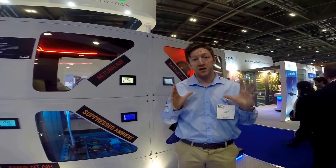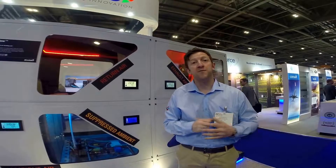This is just one solution that we can offer you. Please visit www.airedale.com to find out more. Thank you.